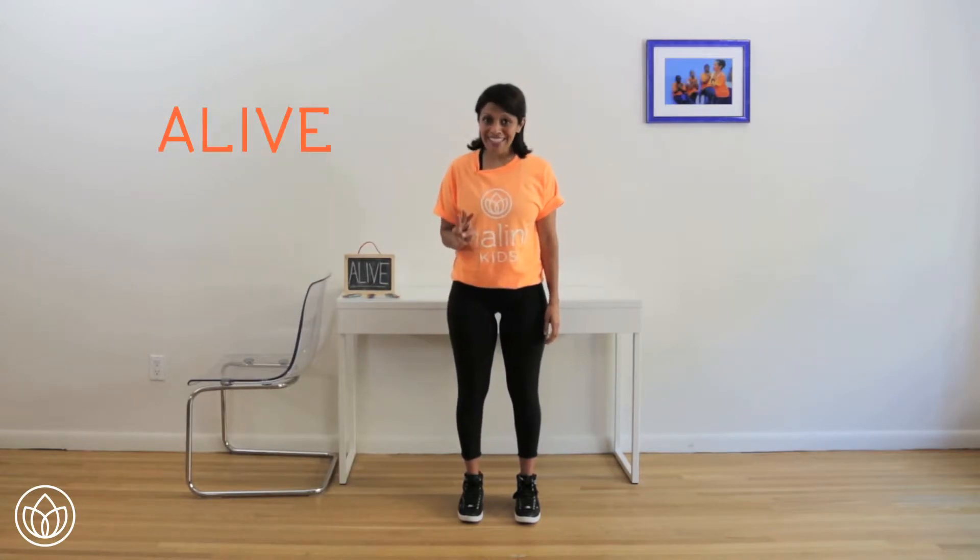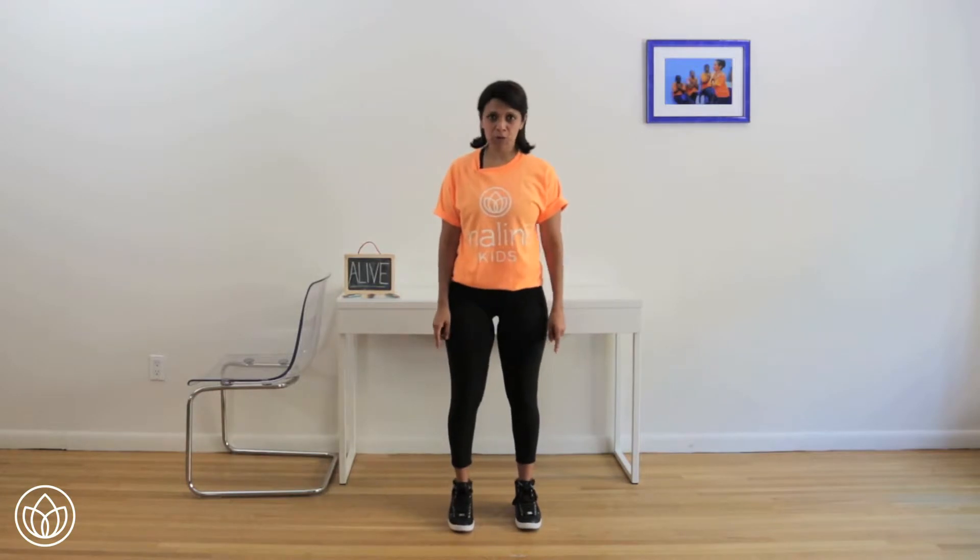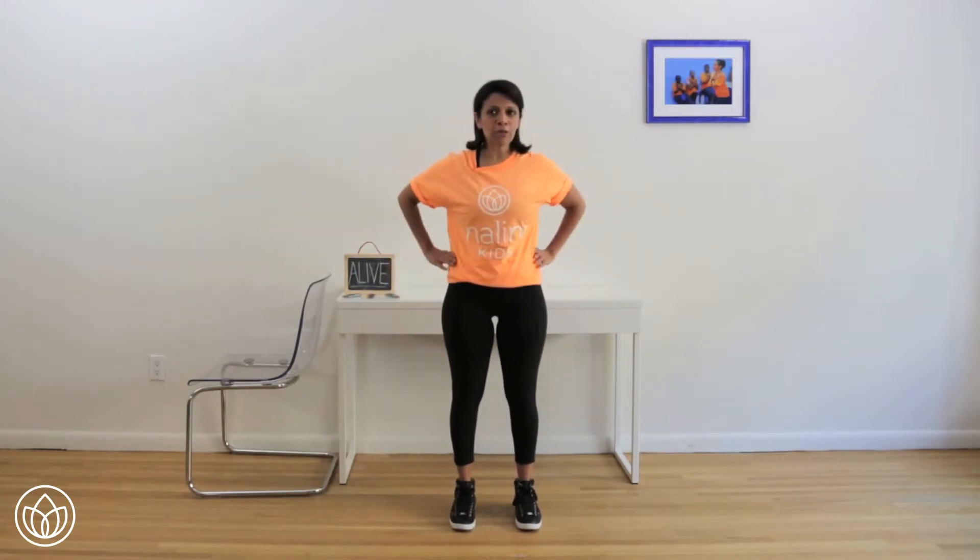Knee raises. Three sets of these are definitely going to make you feel alive. Start with your feet hips width apart and parallel. You're going to start off with your hands on your hips. We're going to jump our right knee then our left knee — ten times. Go as high as you can, starting on the count of three. One, two, three — jump up!